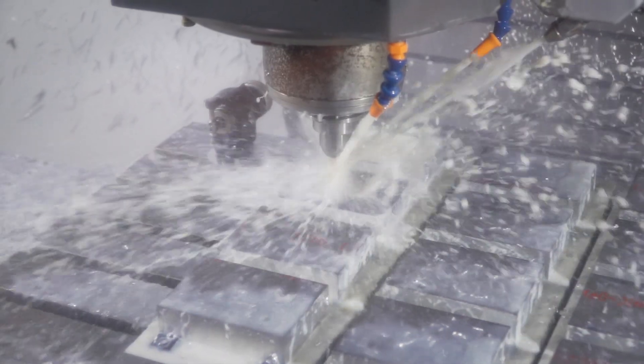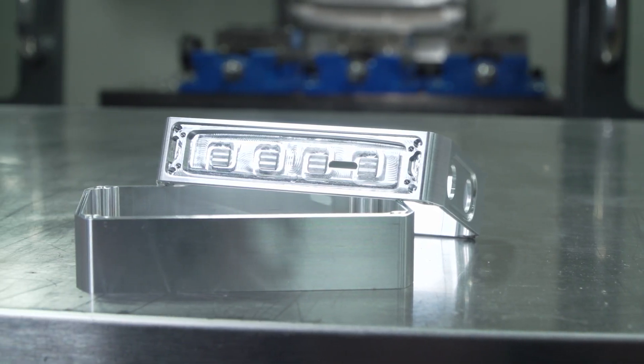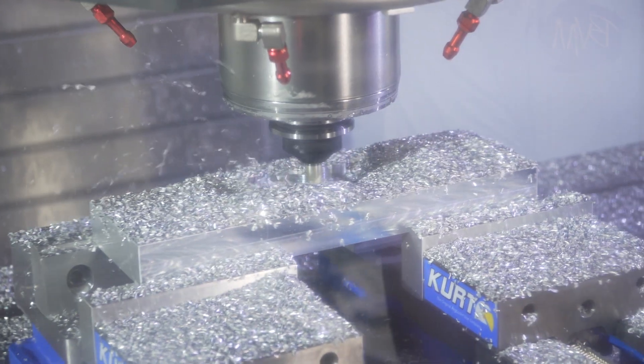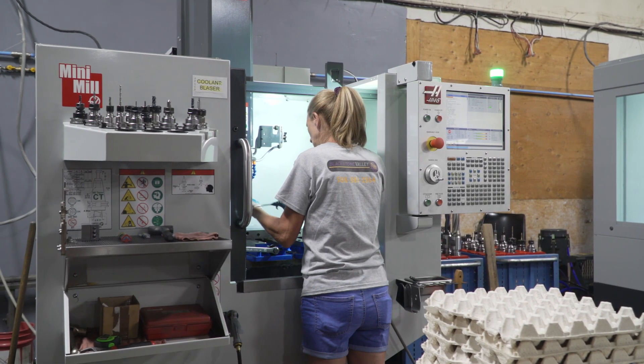One of the coolest features about Haas right now is they're constantly coming up with new technology and new types of machines to stay current and relevant in the machining and manufacturing world. We're actually having a meeting tomorrow with Haas Trident and applications to go over what's the next best move for Blackstone Valley Machining.